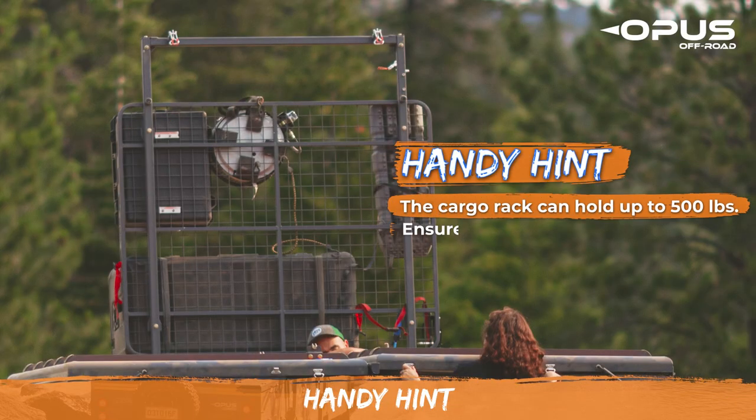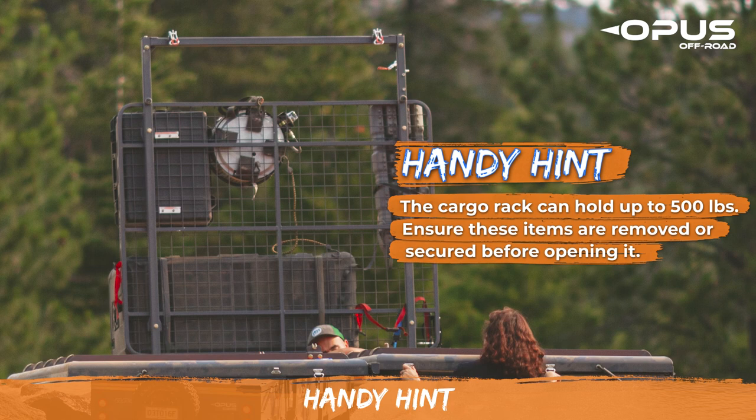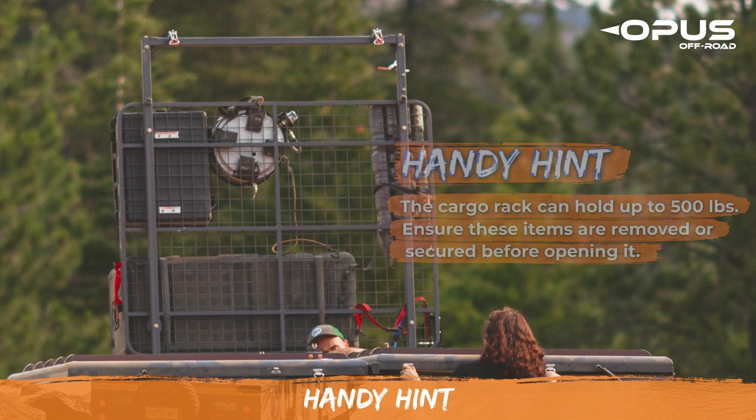The cargo rack holds up to 500 pounds and has options for bike racks, gear bags, and rack mounted showers. Ensure these items are removed or secure before opening it.